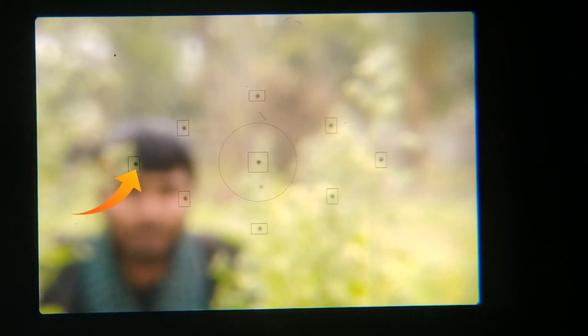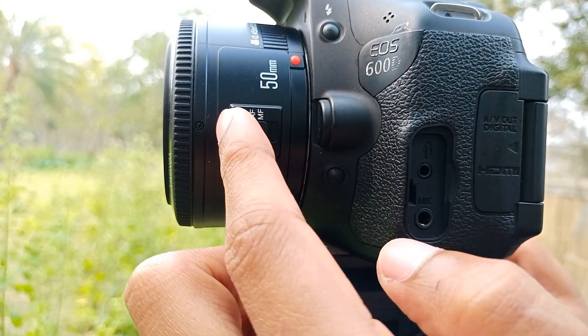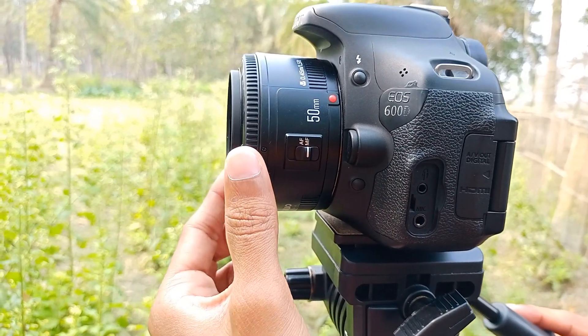The first tip is to use manual mode. If you use manual mode, you can have full control. The manual mode is different and will give focus. The manual is very good — this is the best option for control.